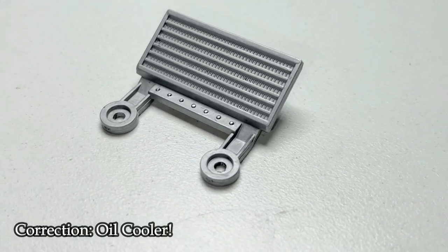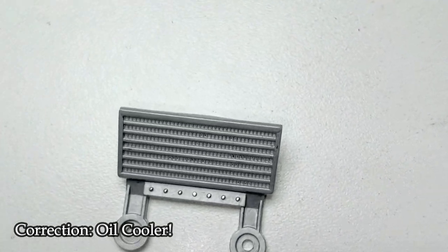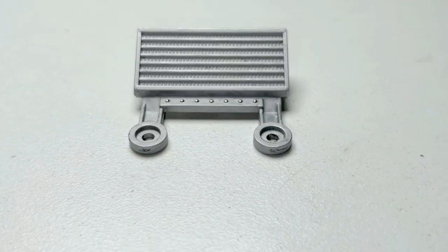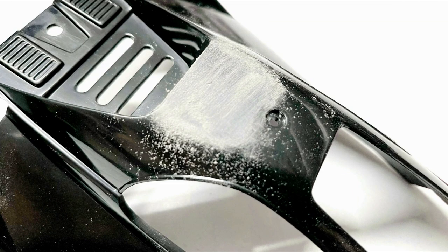Straight after that, I painted the intercooler. I used a bit of flat aluminium for this. And for the little rivet thingies at the bottom, I used some Molotow Chrome.